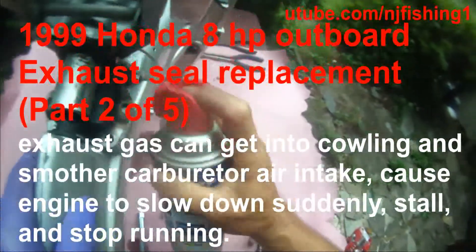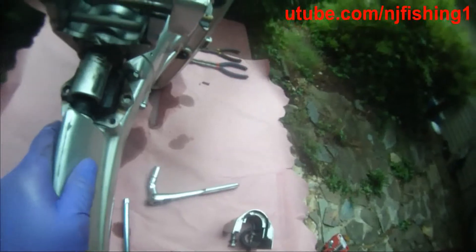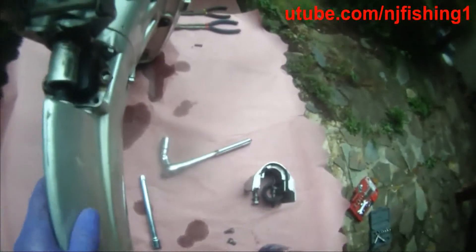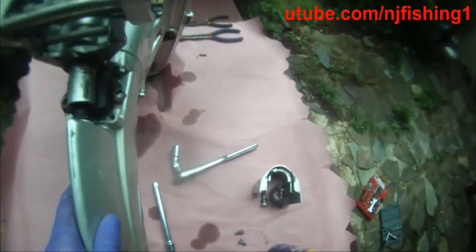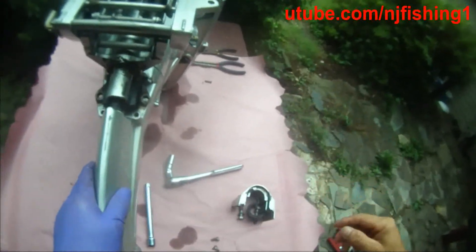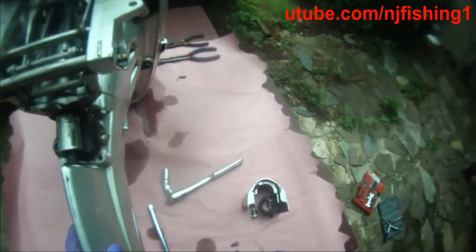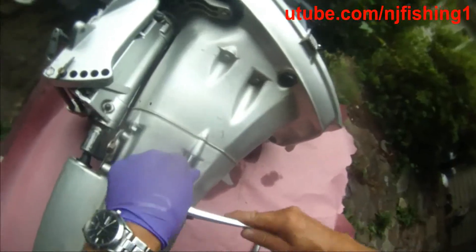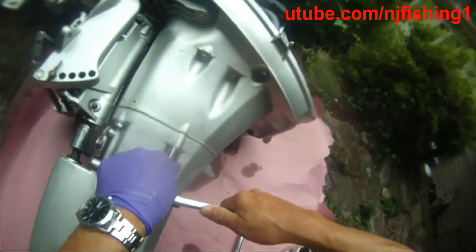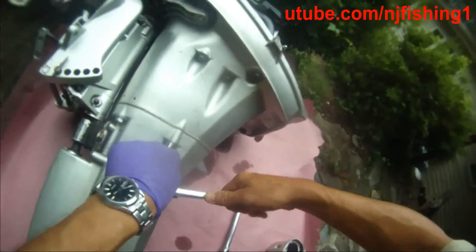I'm going to spray some WD-40 to help it break loose. I think I'm going to turn this on the other side so I can loosen it. I just flipped it to the side, so now I'm going to quickly remove these two bolts.